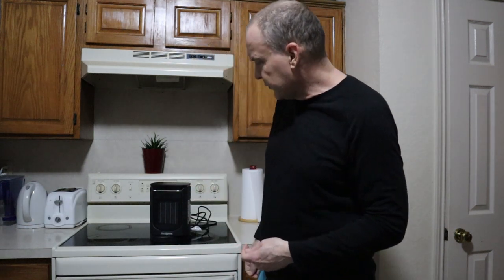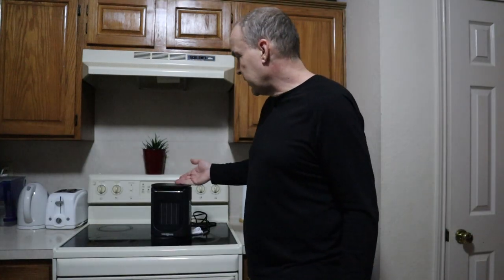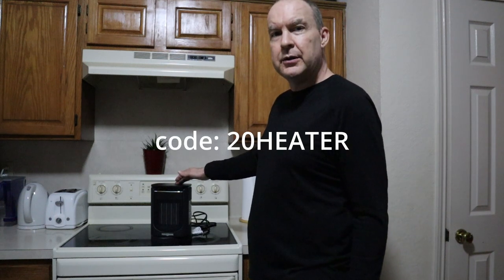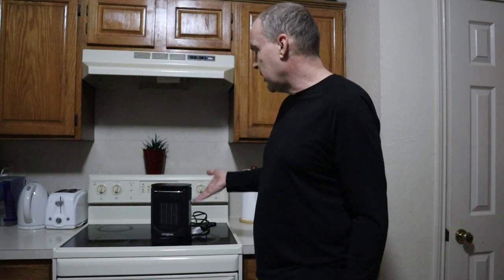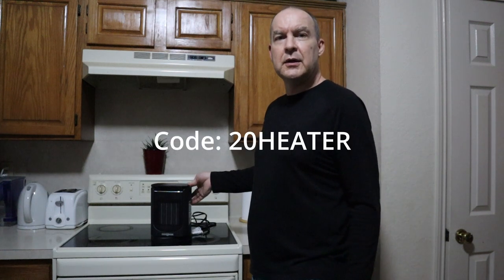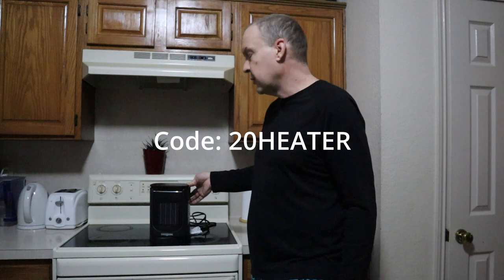That is the Paris Rhone portable compact heater. You can buy this on Amazon — check the link below. Use the code 20HEATER, that's 2-0-HEATER, and get $20 off. Click the link below for your special discount code of $20 off.